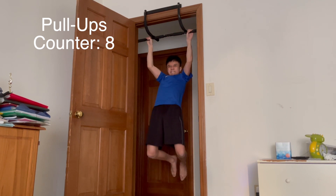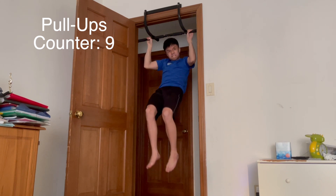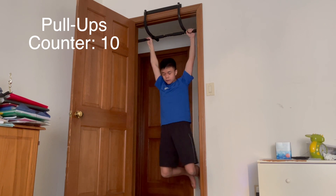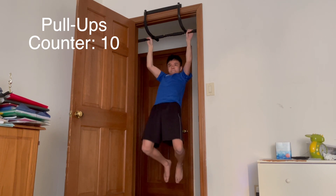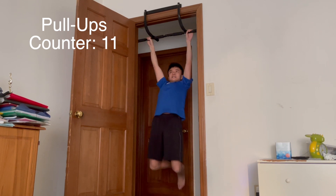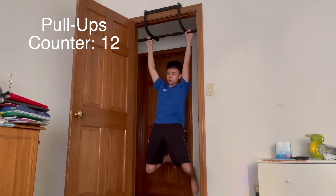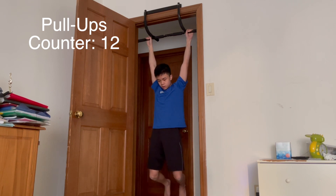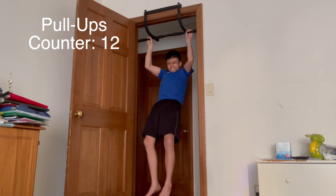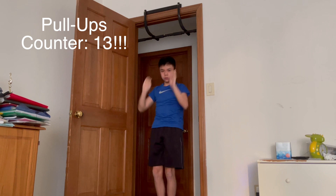And then I continued — 11, 12. I actually did this when I was fresh, so this was pretty easy. And I maxed out at 13 pull-ups. As you can see, my face of struggle right there. Got 13 pull-ups.